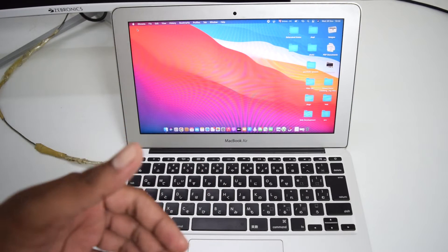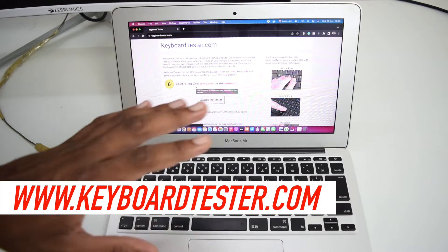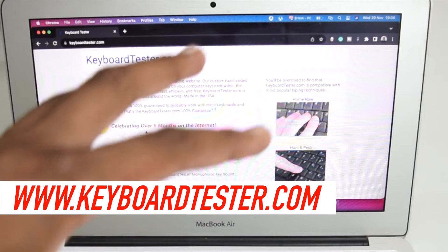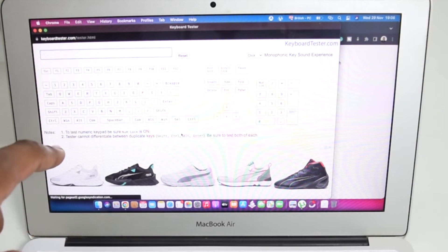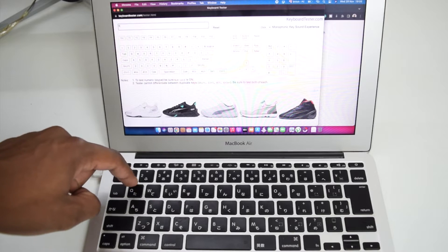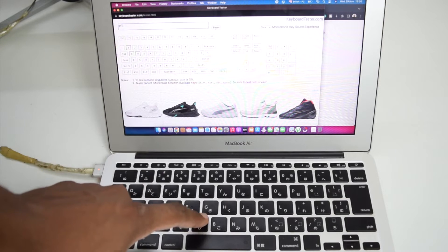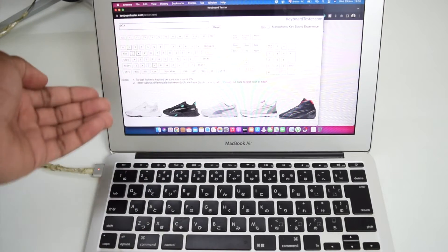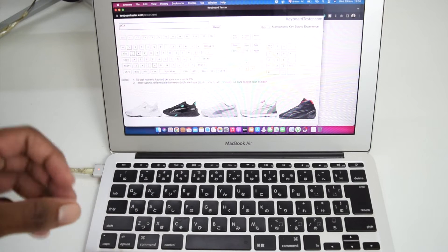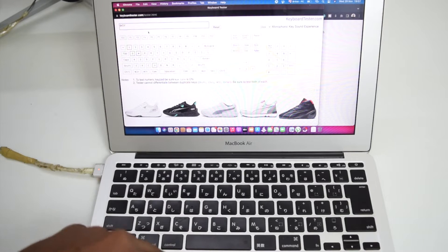If you want to test which key exactly is not working, open up the website keytester.com — I've left the link in the description box below. Tap on 'Launch the Tester' and the test page will pop up. You can test keys by pressing them — they'll turn green if working. For example, Q and W work, but if I tap V or B and nothing shows up, those keys are not working.